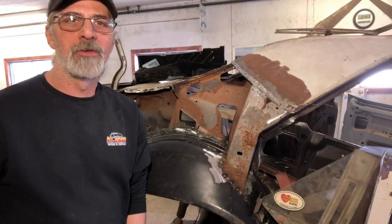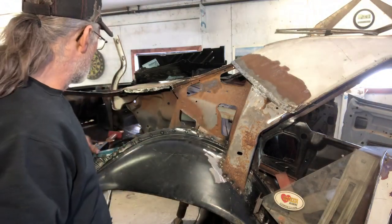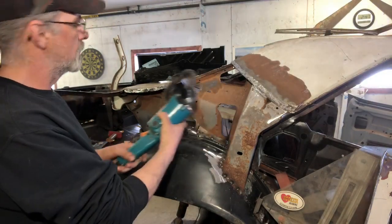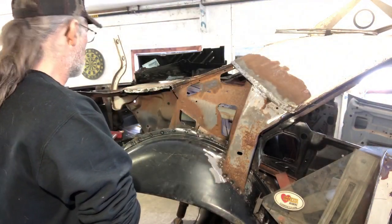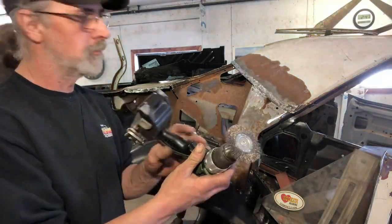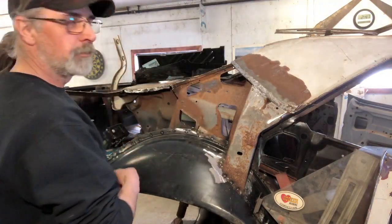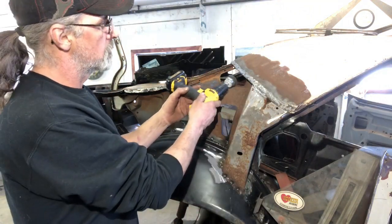I've set up a few devices here in order to clean this area. I've got a big wire wheel sitting on the grinder — we'll clean the big areas with that. My drill has a small wire wheel that'll get into some of the hard-to-reach spots. And then I've got a cup brush set up so we can get into different areas as well.